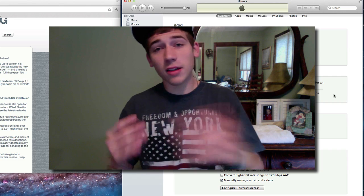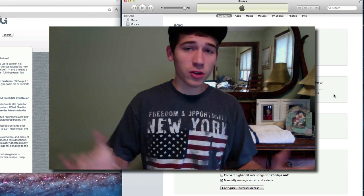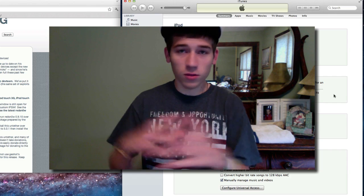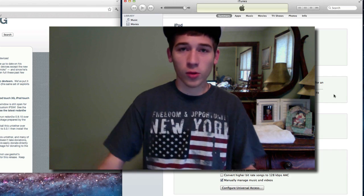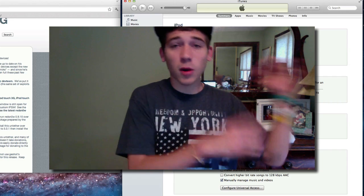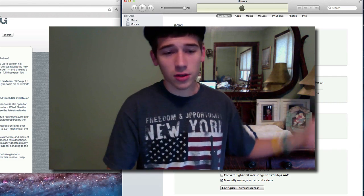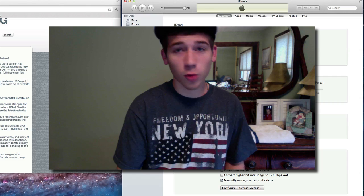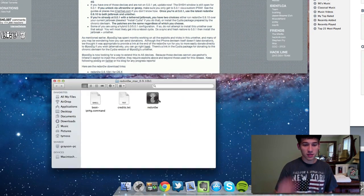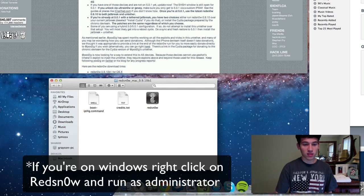So this is the RedSnow jailbreak. What you need to do is just download RedSnow. This is for people who want to jailbreak 5.0.1 or run it over their currently tethered jailbreak. The link to my website is in the description where you can find the RedSnow download, as well as downloads to all the firmwares if you want to manually download and restore. So let's go ahead and open up RedSnow.